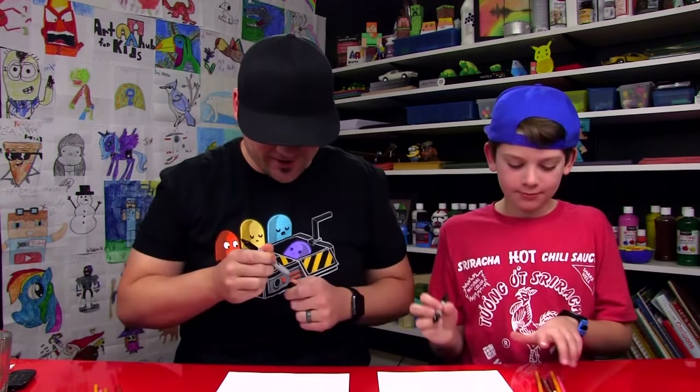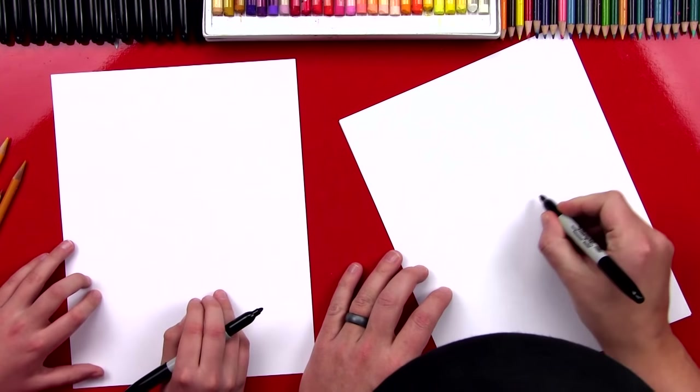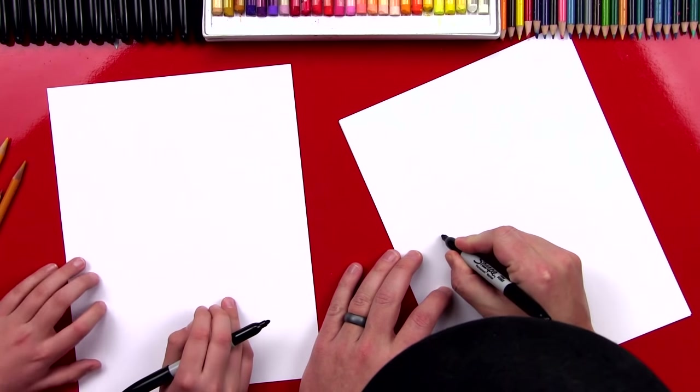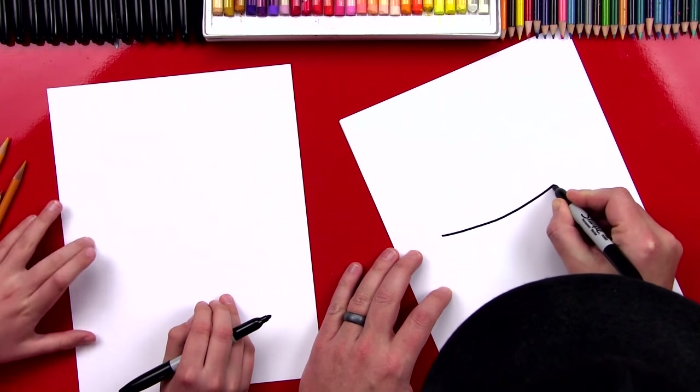You ready to start? Okay, let's first draw the top line of our hot dog bun. We're going to draw a smile line. We're going to start right here on the edge of our paper, well, close to the edge of our paper, and draw a smile line that comes over to the other side.